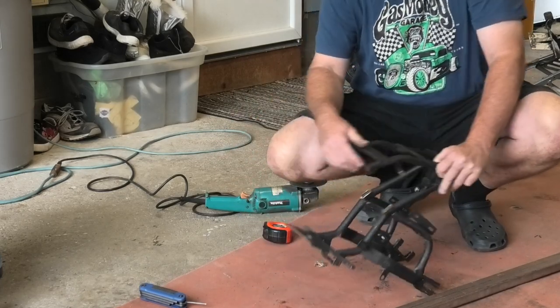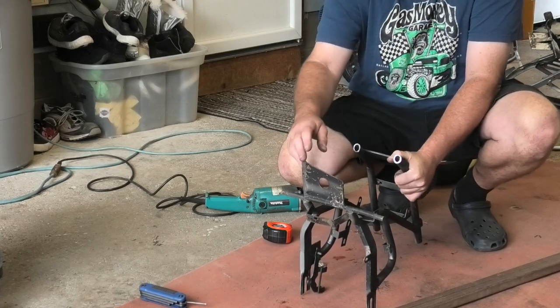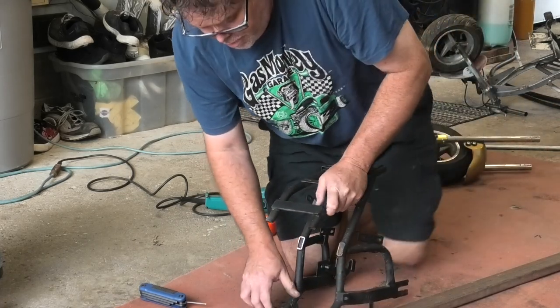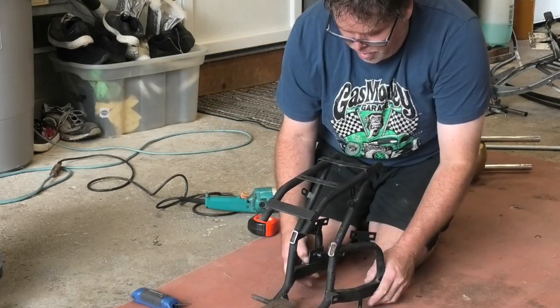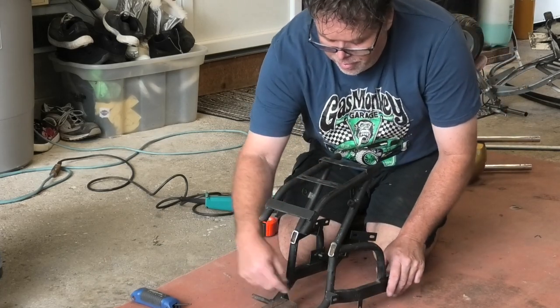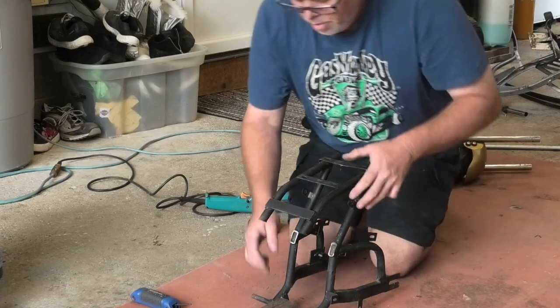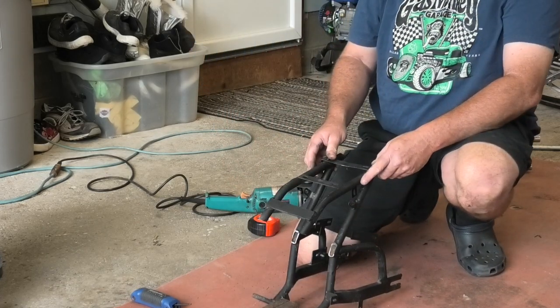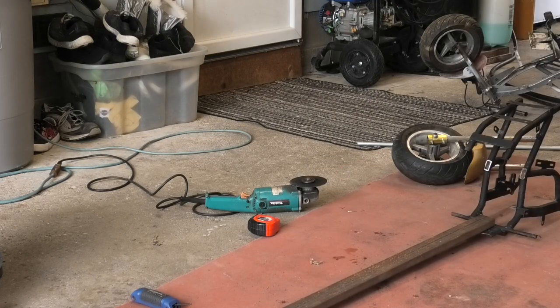Before we do any more cutting, we want to leave this here and come off of that onto a straight tube, which will be this one. So it's going to end up like that and that will be the scooter part. In order to do that we've got to weld this on here and then reinforce it because I don't want to lose all this structure. It's going to be really hard to make this thing straight. It also depends how high you want to be off the ground — we should measure that.